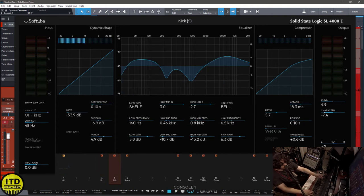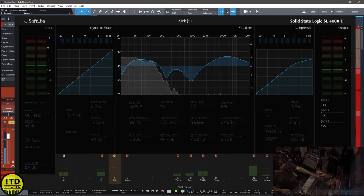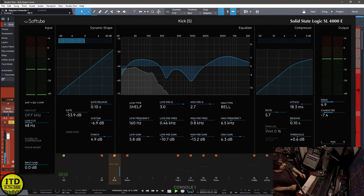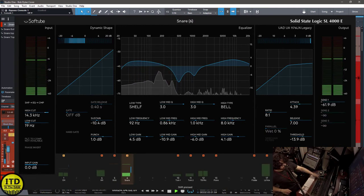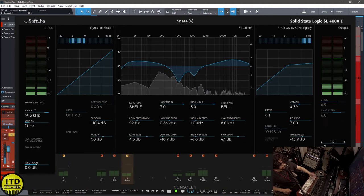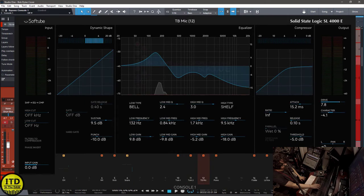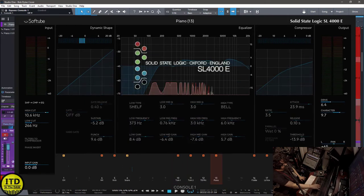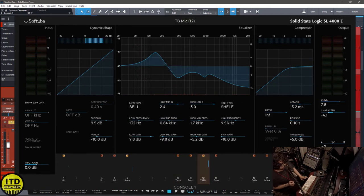Moving on, we have the kick drum — bypass and back in. Let's move on to the snare — bypass and so on. The toms don't have anything done to them. The next thing is the talkback mic, which is actually really fun. Let's sew this up and take a listen.